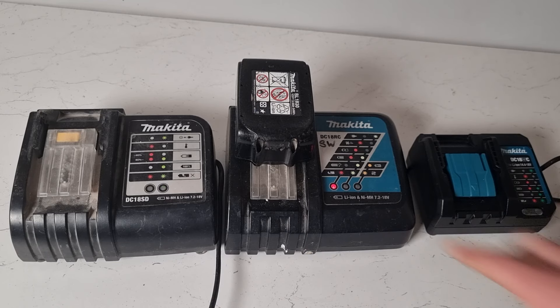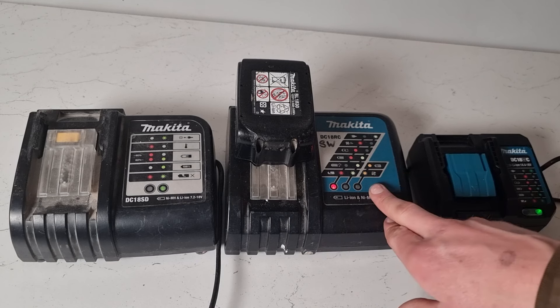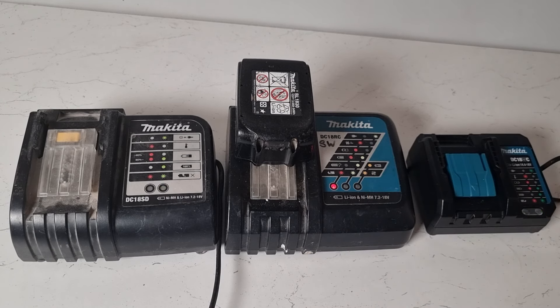If it charges normally with no warning lights, then hopefully your battery is good to go. But if you take your battery in and out of the charger and the yellow warning lights persist, then that could indicate there's a fault with the battery.